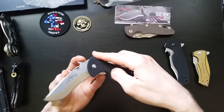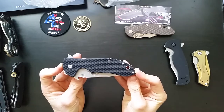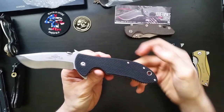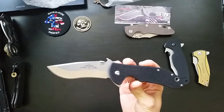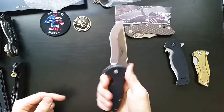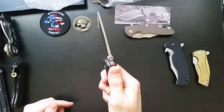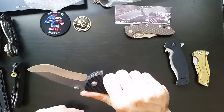What other stats can I give you on this thing? The handles are 4.65 inches, overall length is 8.75 inches, and the weight is seven and a half ounces. So it's a hefty knife, but it's extremely well balanced and it feels great. The extra width is just incredible.